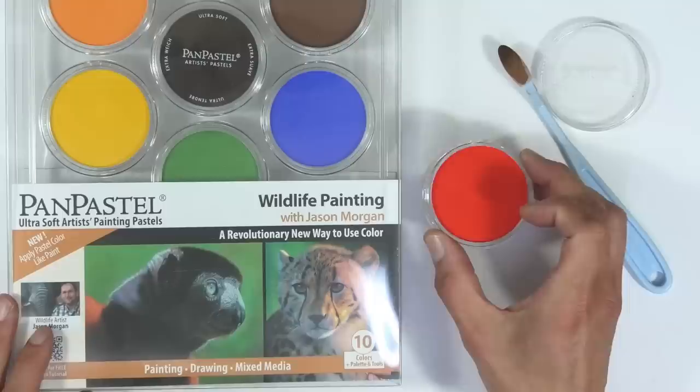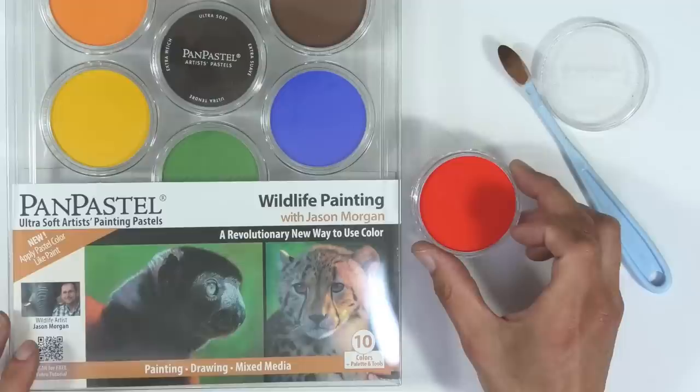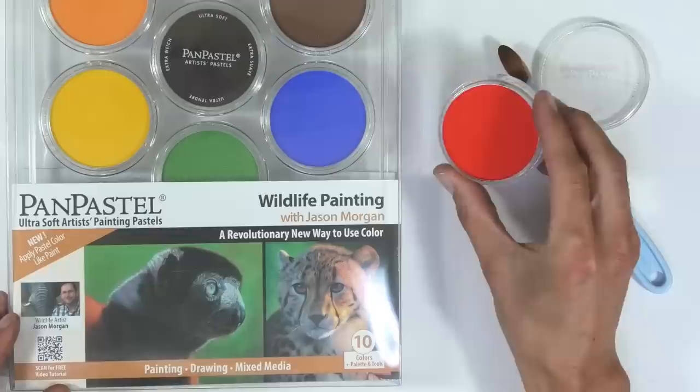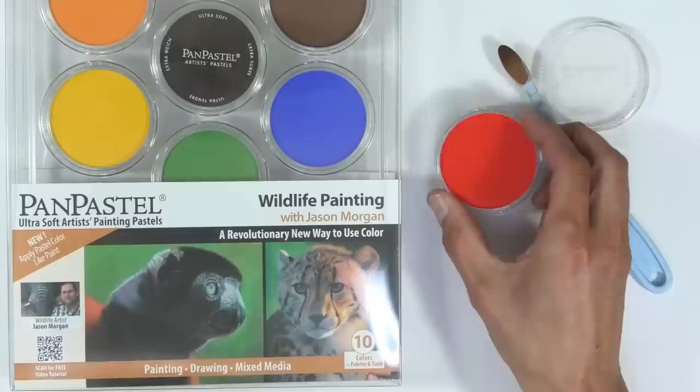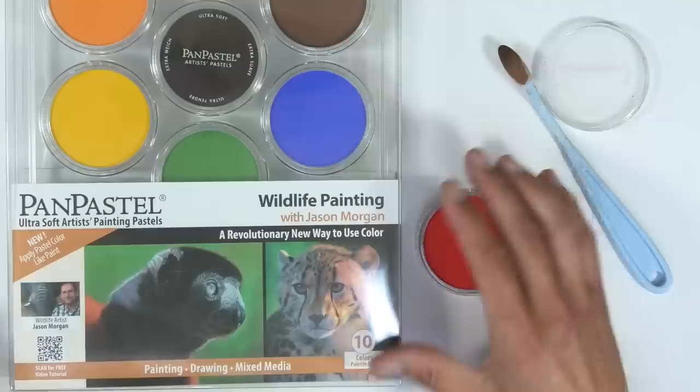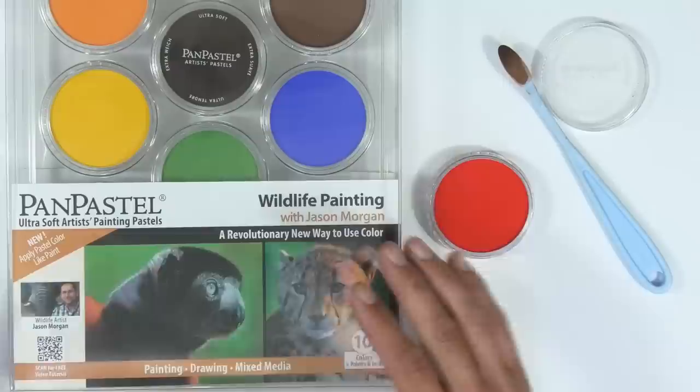You could buy a set or just one or two pan pastels and try them out. You can get a similar effect in different ways — some people like using pans, which are essentially compressed pastel sticks. There's quite a lot of intense pastel in each pan and they last a long time. Some people love the pencils, some love the sticks for large-scale work. That's where the confusion comes in — there are lots of different ways of doing the same thing.